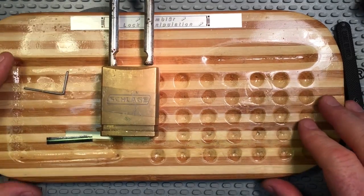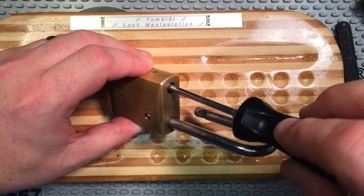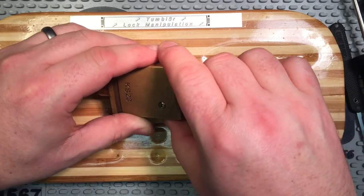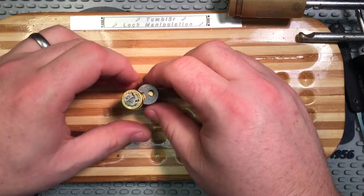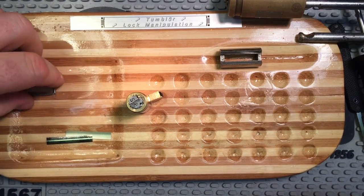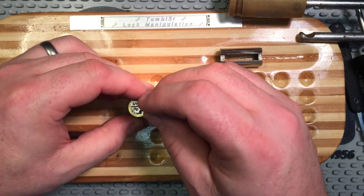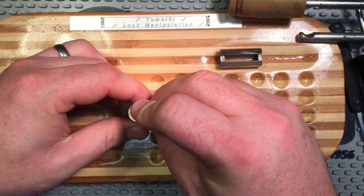I'm trying to imagine what I need to know to gut this thing successfully. I guess plug followers should do it. Not sure if this is the same wire LPL used, but if it is, cool. I did not make a wire or anything.